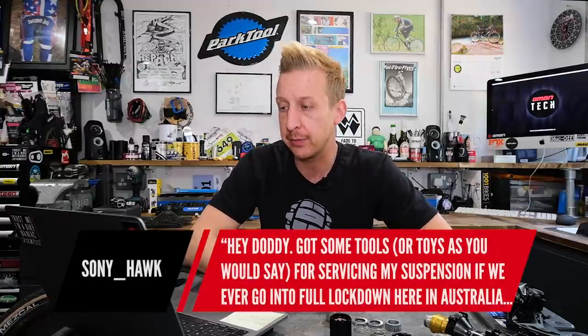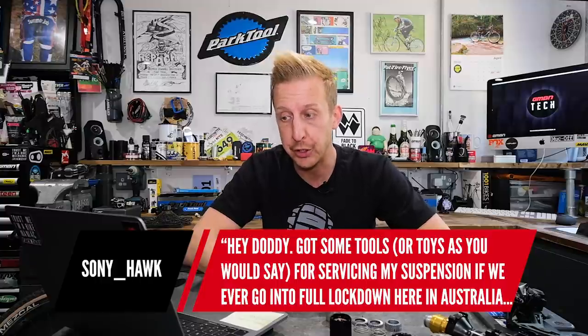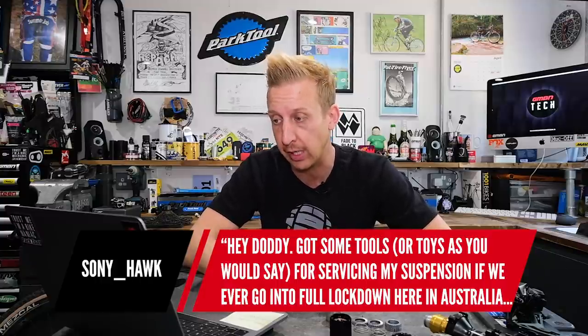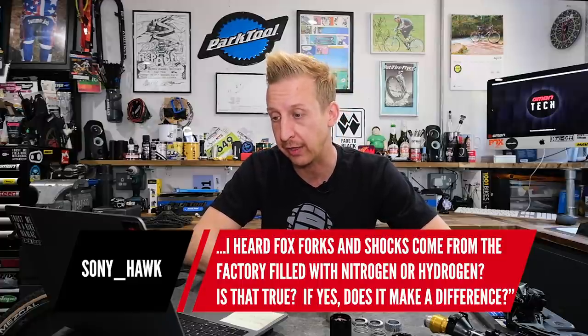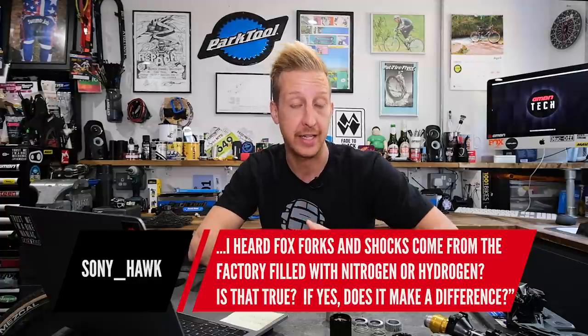Next question is from Sony Hawk: I just got some tools for servicing my suspension if we ever go into full lockdown in Australia. I heard that forks and shocks come from a factory filled with nitrogen — is that true, and does it make a difference? With the shock, yes it is. In the piggyback reservoir you'll quite often find it's charged with nitrogen. You can use air in there in its place — the behavior will be the same, however the long-term behavior can change. Nitrogen is less susceptible to temperatures and can't really absorb moisture, so it remains very consistent, which of course is what you want.